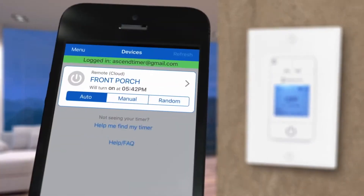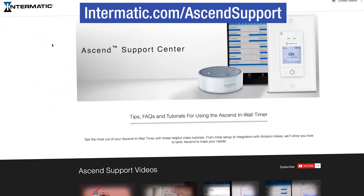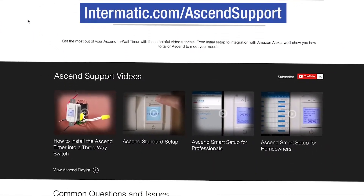First, you need to create an Intermatic cloud account and pair it with your Ascend timer. Instructions and videos for this step can be found at intermatic.com/ascend-support.